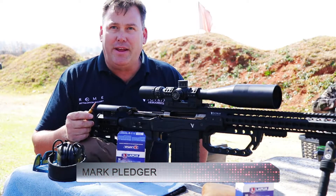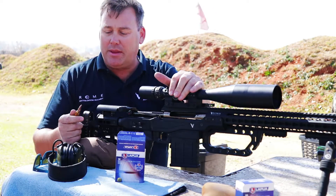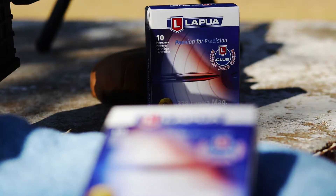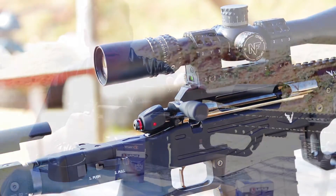Hi, I'm Mark Bledger and today we are out at the range, our local range having some fun. We've just shot an exceptionally good grouping with stock standard Lapua 250g Scenar 338 Lapua ammunition in our Victrix Scorpio 338 Lapua Magnum.